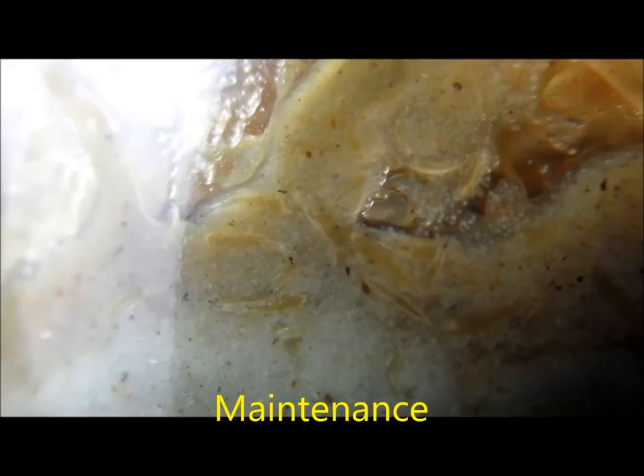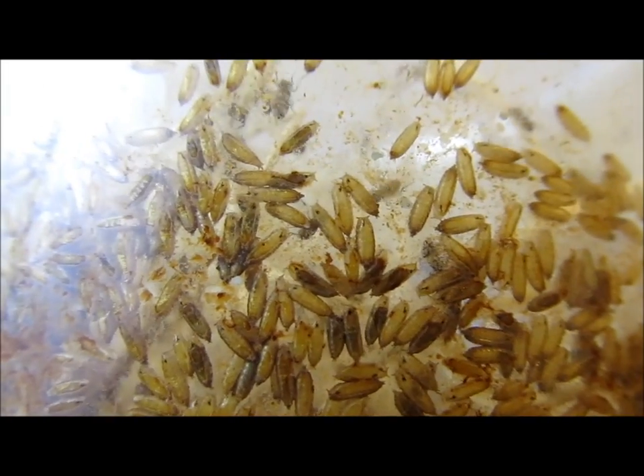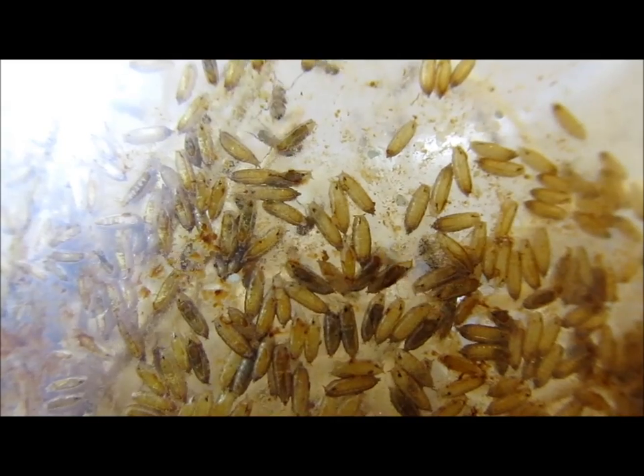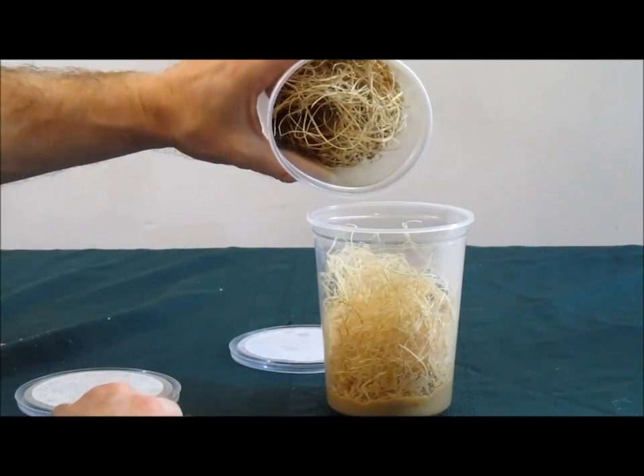The fruit flies need little in the way of care. Within a week or so after starting the culture, you should begin to see adults emerging from the dark pupal cases that dot the Excelsior and the sides of the container. Soon after this, you should start another culture with some of the new flies.